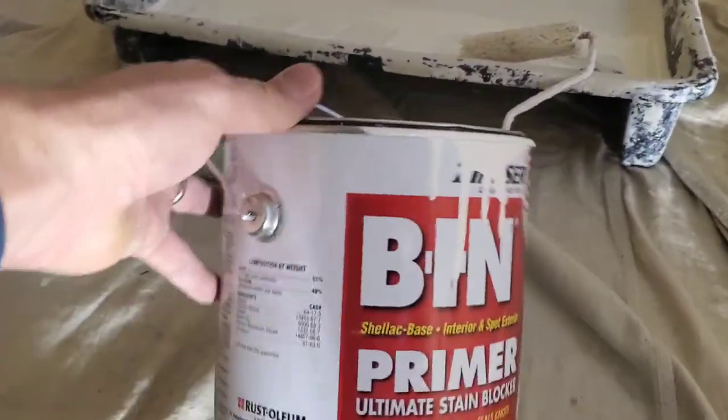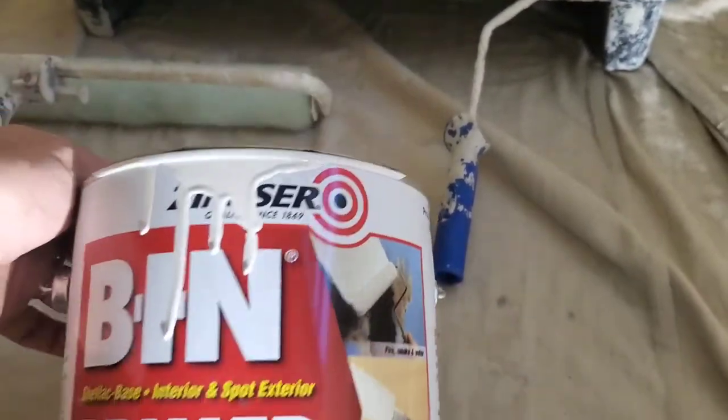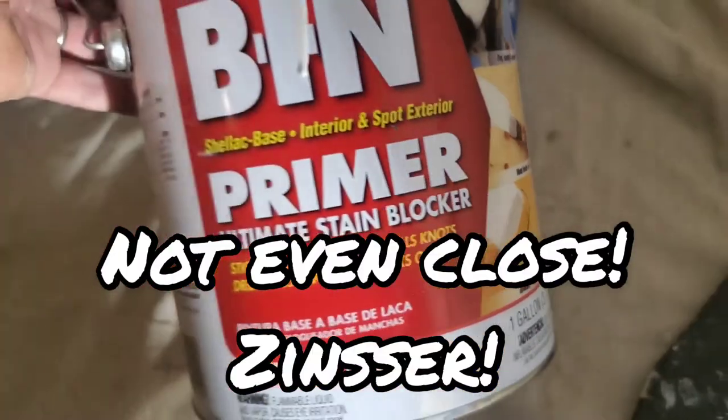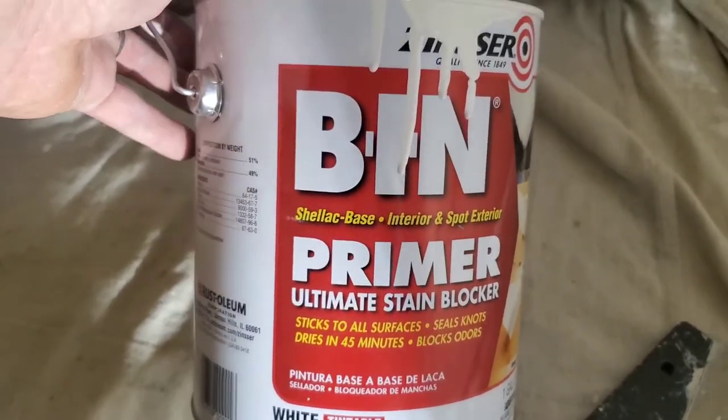The next step after cleaning is to prime. We cleaned these ceilings and walls twice and they still have a lot of nicotine stains showing through. For priming, I'm using this BIN shellac-based primer. It's made to cover fire, smoke, and water damage — it does a real good job. It completely seals in all the smell and all the nicotine stains.